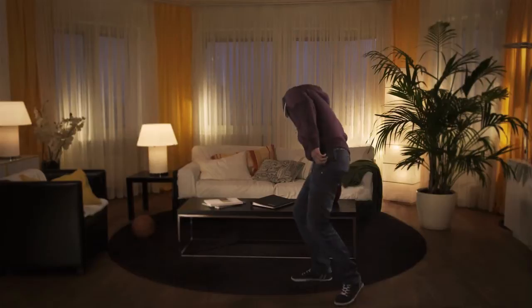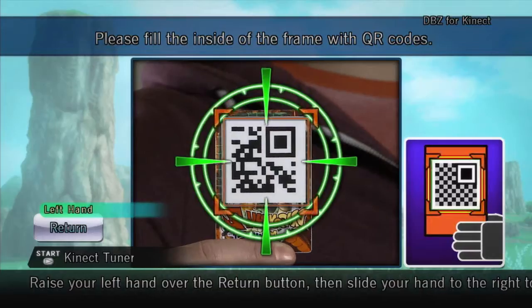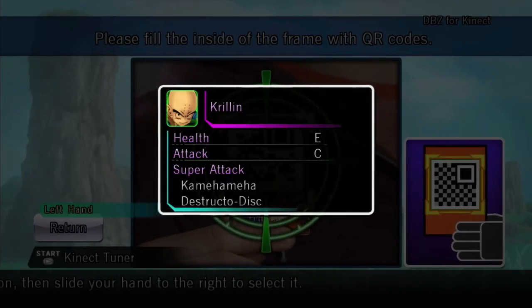Your QR code. Grab a QR code and hold it up to the screen. Follow the on-screen diagram until your QR code is properly centered and sized within the green markers. The Kinect sensor will scan your QR code and immediately unlock new content for you to enjoy.